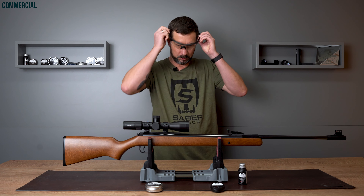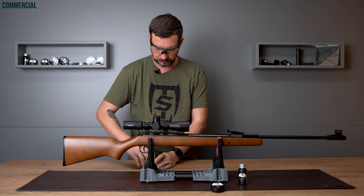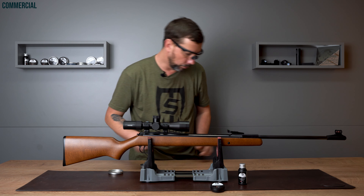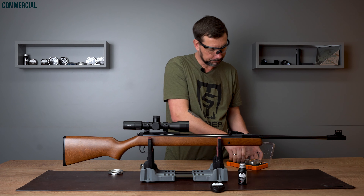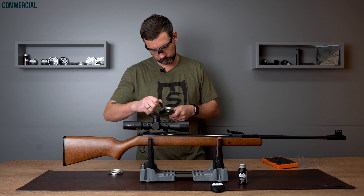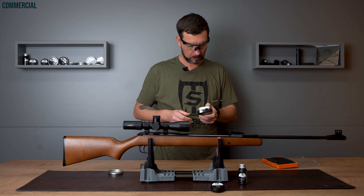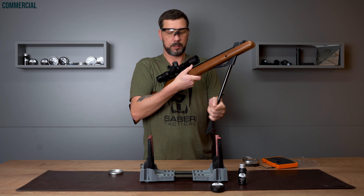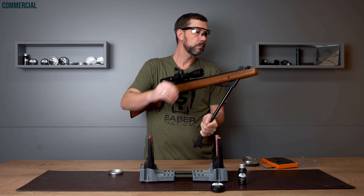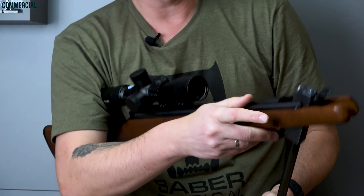First, I'm grabbing my safety glasses. I open a box of AirGhandi's finest — I'm shooting these in all Diana and Weihrauch guns because they perform great. I'm switching the scale on and changing to kilogram and gram. Now I'm breaking the barrel, and while I'm doing this I remember something more to say: we have a ball lock here.